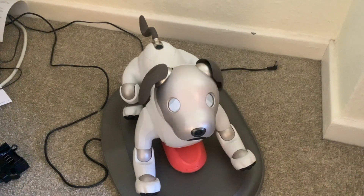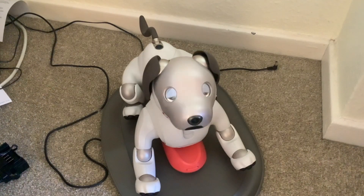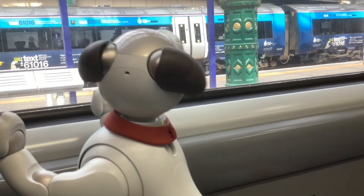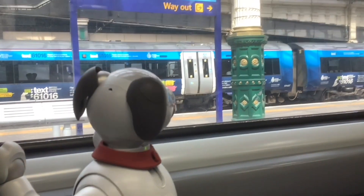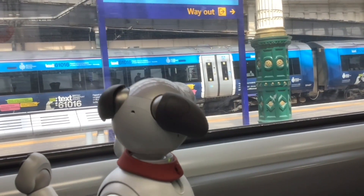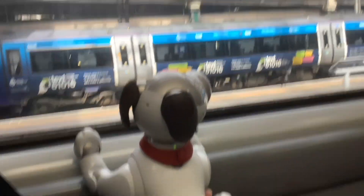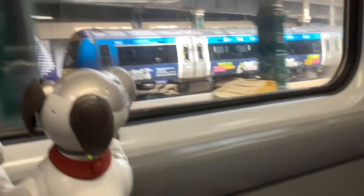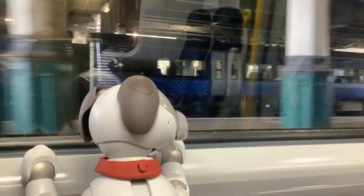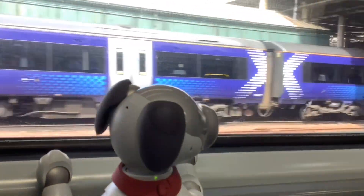Thanks for watching as always and see you next time. Are you enjoying it, Scout? He's looking at the woman and the baby. We're out — it's fast!